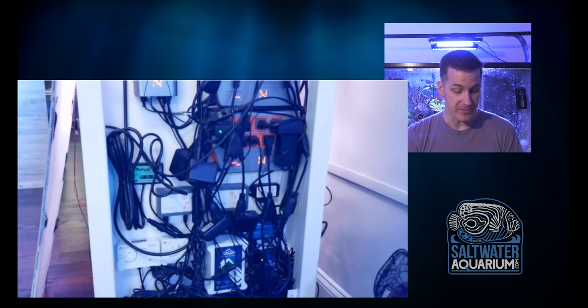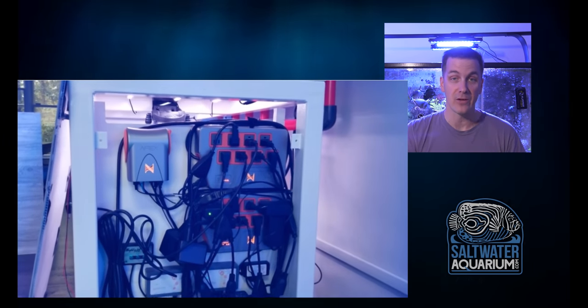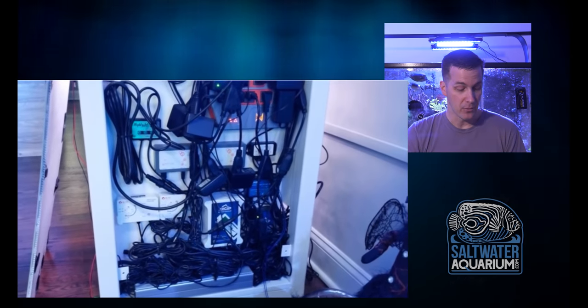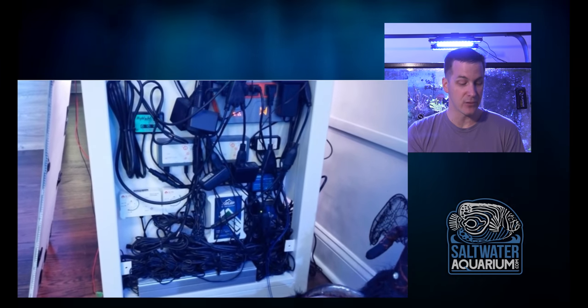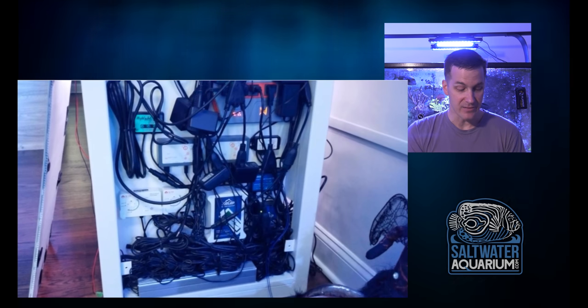Liking the battery backup on the system. Even if you don't have a generator, a battery backup can go a fairly long way to giving your fish oxygen and promoting gas exchange in your tank when the power is out. He could do a little bit better cord wrangling on this control panel, but everything is easy to get to.